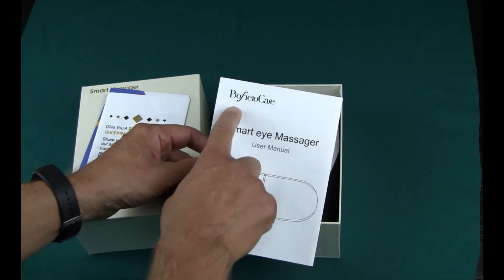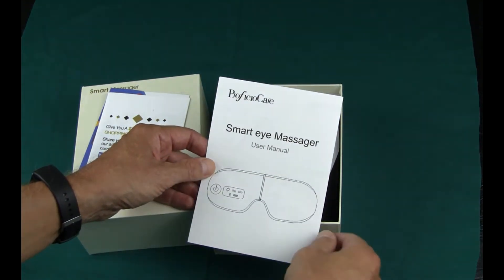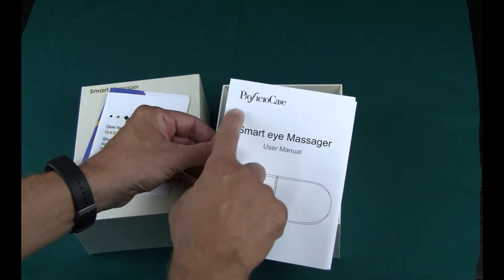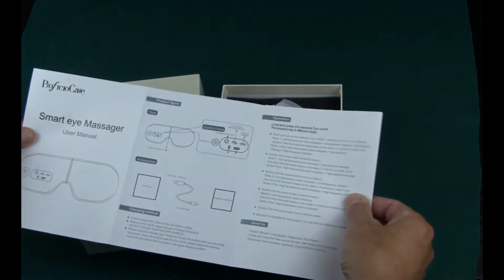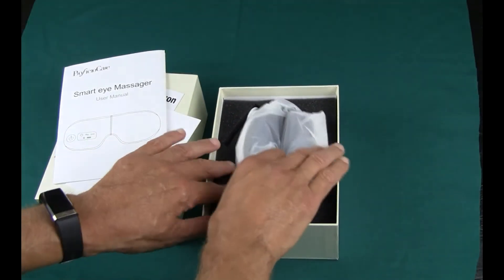It's called the PSOFICIO — I don't even want to make a guess at how to pronounce it — smart eye massager. It comes with the user manual, and we'll get into that in the next part of this review after I wear it.